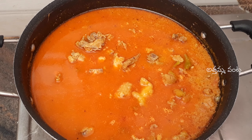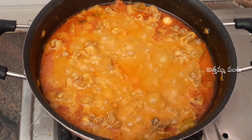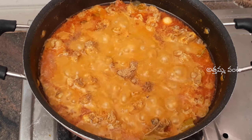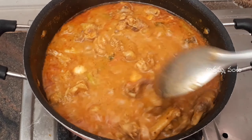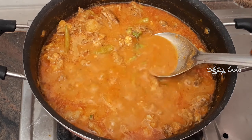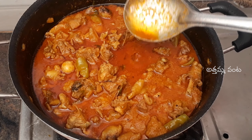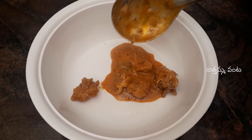I will put the gravy on the dish. I will put it over the dish. Once we have done it, we are going to mix it with the dhaniyal. I am going to mix it with 1 tablespoon of dhaniyal. I am going to mix it with the dhaniyal and mix it with the gravy and the chicken. When they are ready, you will cook it with the crab cake. My bowl is ready with the chicken curry.